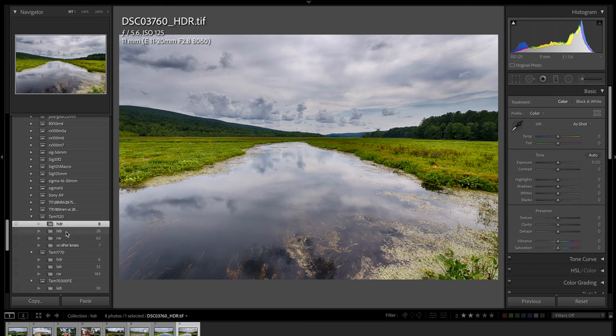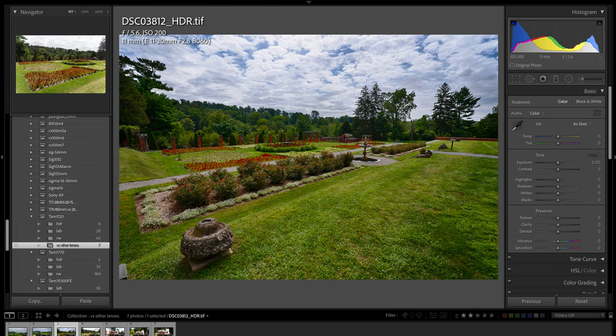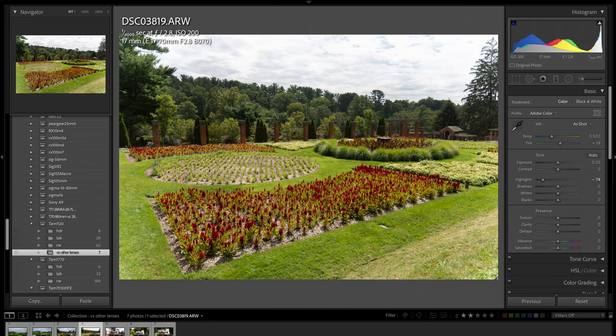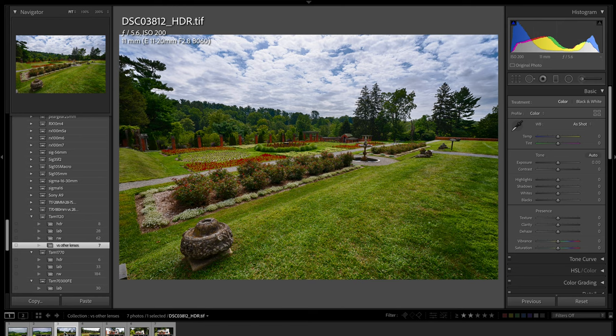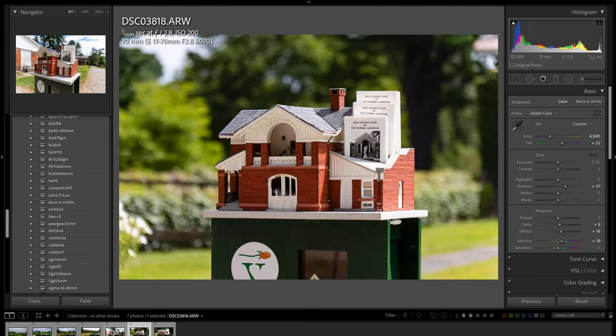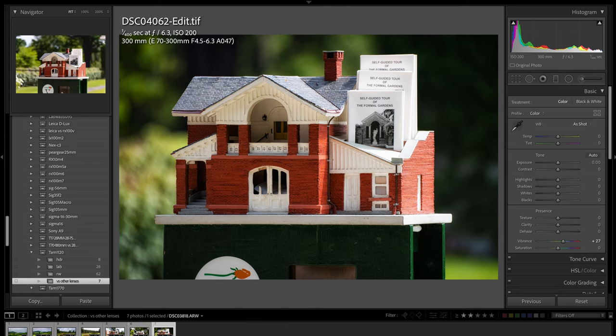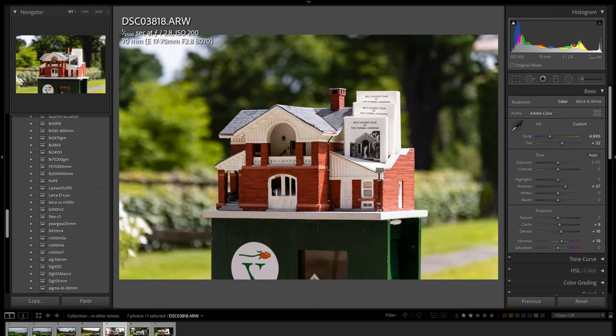I want to show you quickly how this lens compares to other lenses with the same scene. Using the Tamron 17-70mm as wide as I could get it, compare that to this — 11mm versus 17mm, such a big difference. Here's another example: 11mm looking at the Vanderbilt garden versus 17mm with the Tamron 17-70mm — you can see all that additional information. And look at the perspective at 11mm compared to 70mm with the 17-70mm, and then 300mm with the Tamron 70-300mm — vastly different perspectives depending on focal length.